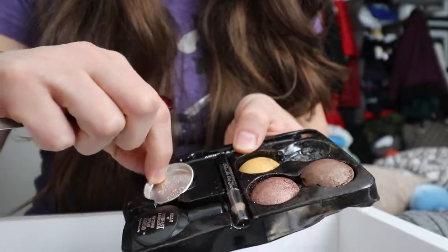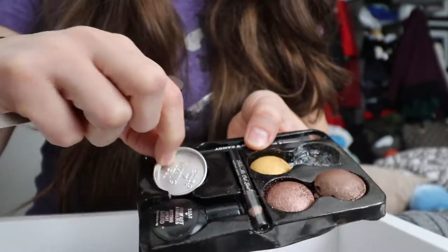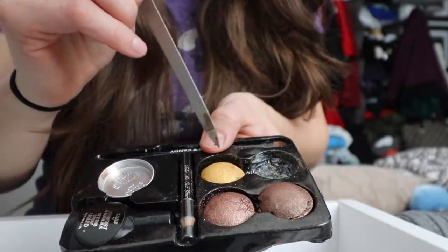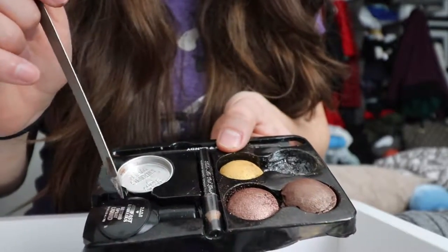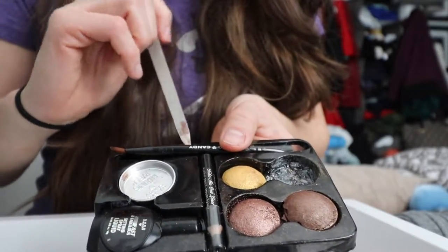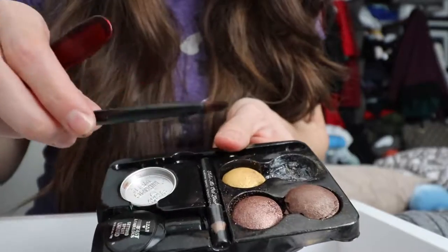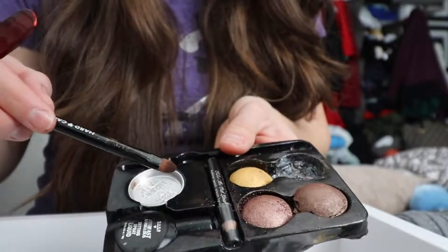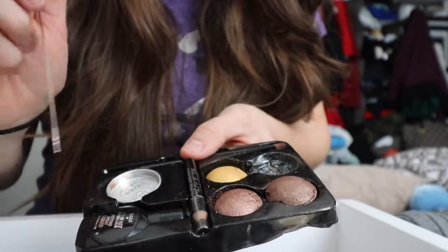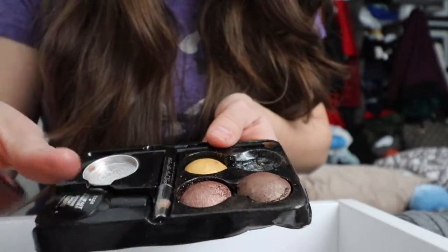There's an extra container. This is to make it more sparkly — so you wet it, you put your liquid here, and you use this little brush to apply it on your eye. So this one can be more shiny.